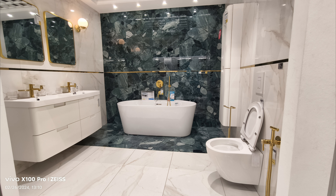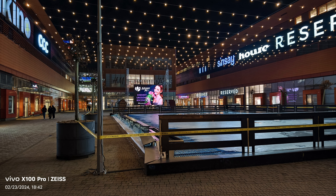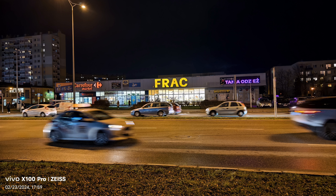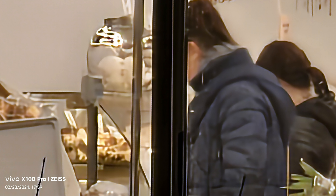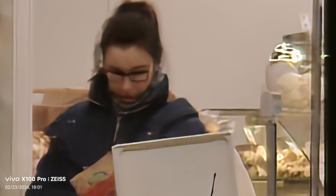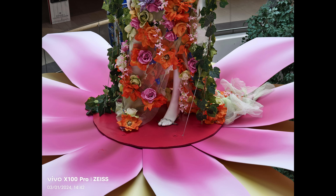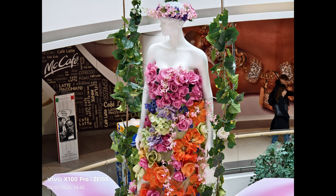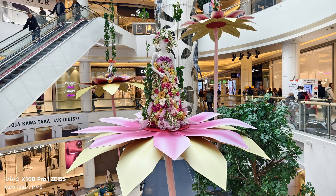It doesn't matter if it's wide-angle, the main lens, or the telephoto — and it doesn't matter the light conditions — it will produce extremely nice photos. Even with hardcore zoom there's very little noise. Of course maximum zoom will give you a little AI-processing look, but other than that it is stunning. For photos, maybe even the best in the market — I think it's better than the Galaxy S24.